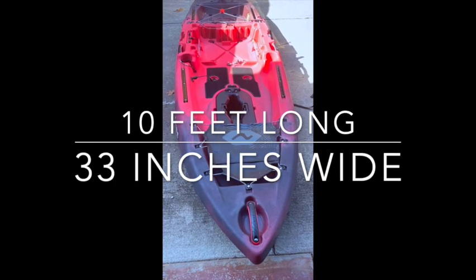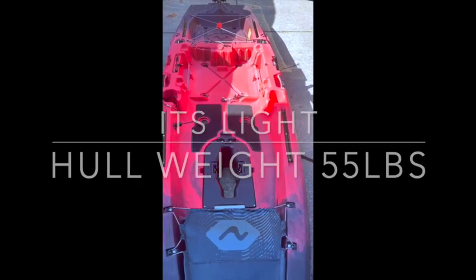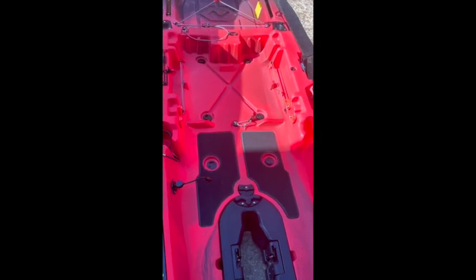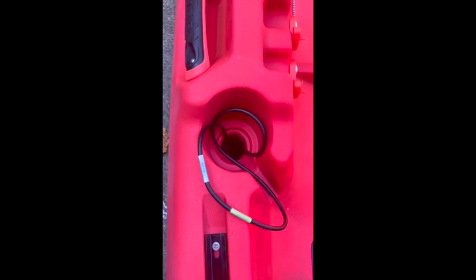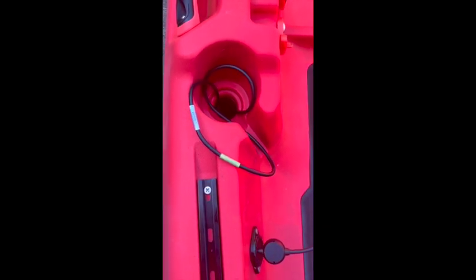Hey everyone, we're here today getting ready to take out our new Vibe Macana. As you can see, it's a shorter boat but it's wide and it's got two rod holders. It's got a place right here for your transducer that goes to the bottom of the boat, with a Burley Pro transducer cover for a side scan — especially with the Humminbird side scan elements — and here's the part that plugs into the fish finder. It's a really beautiful looking boat.